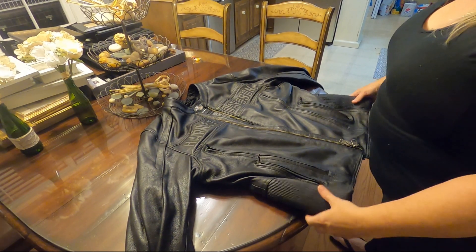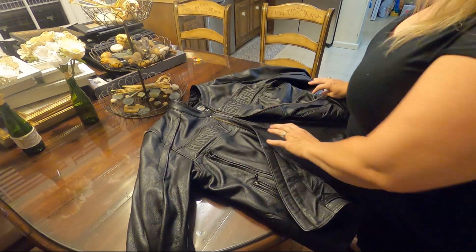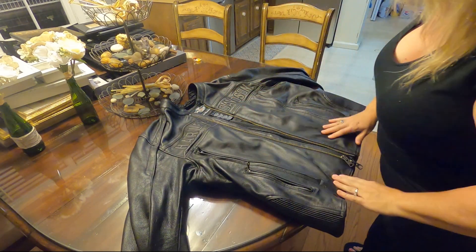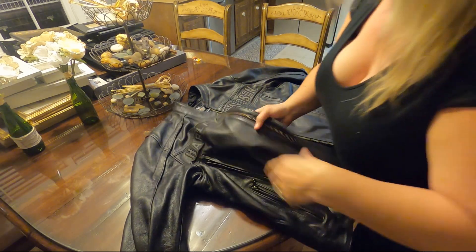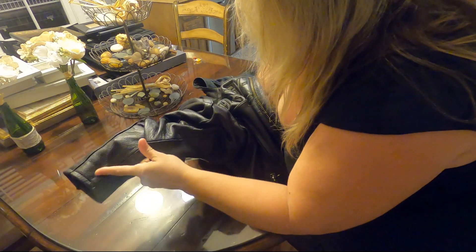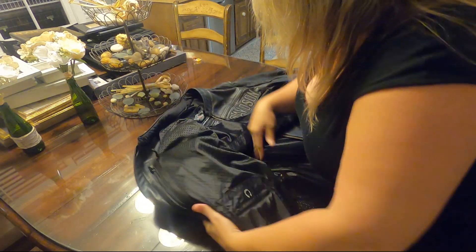I couldn't find a video on how to fold a leather jacket for motorcycle rides, so I decided I'd try to do it myself. First, I make sure everything is zipped up except for the front zipper itself, and I take the sleeves and pull them inside out.